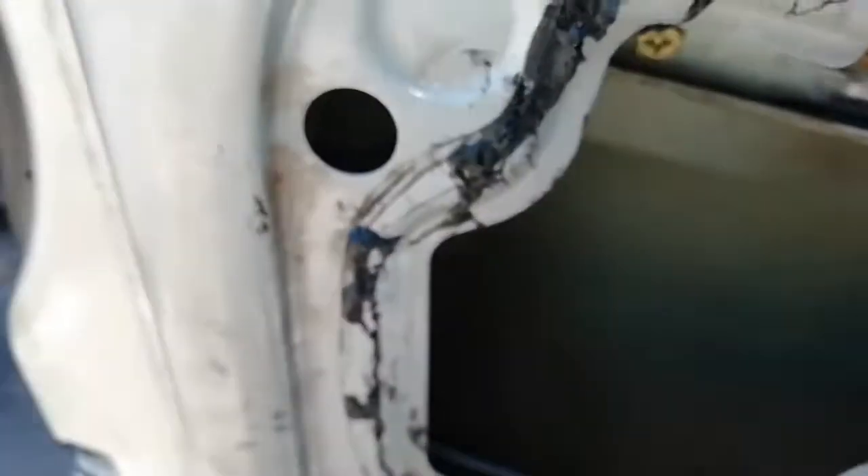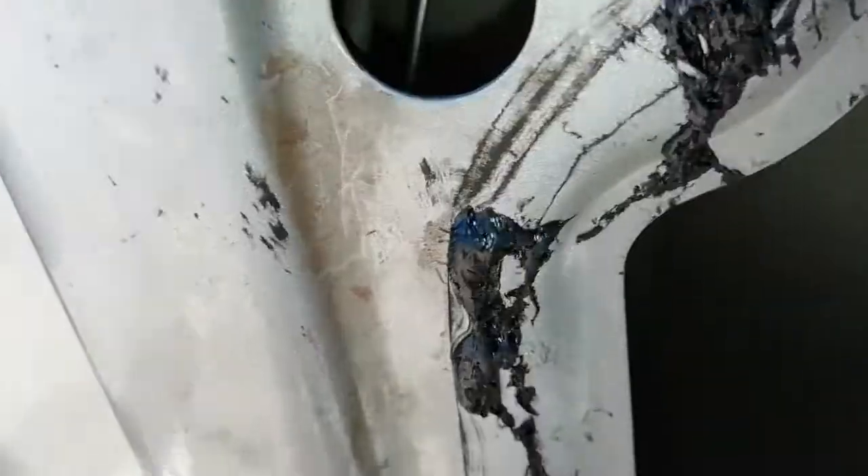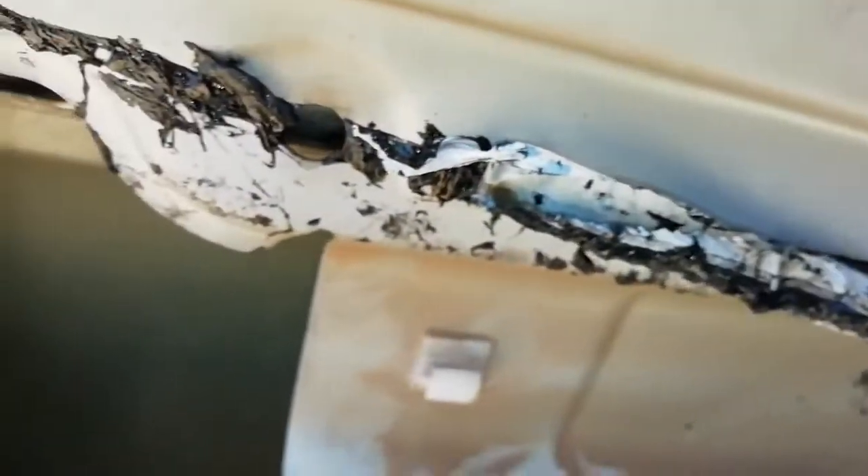There was a screw that fell inside which I cannot retrieve — that's a bit tricky. I can find a size 10 screw from somewhere and put it up there. Now guys, I'm going to conclude, but if you have any questions or need any information, please ask in the comment box below. I'm going to put back the door panel now.